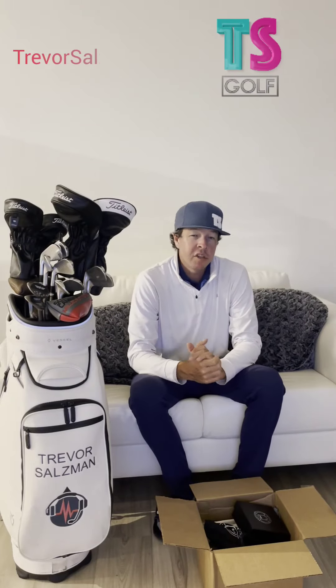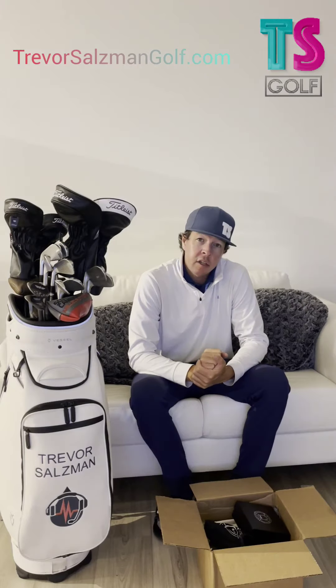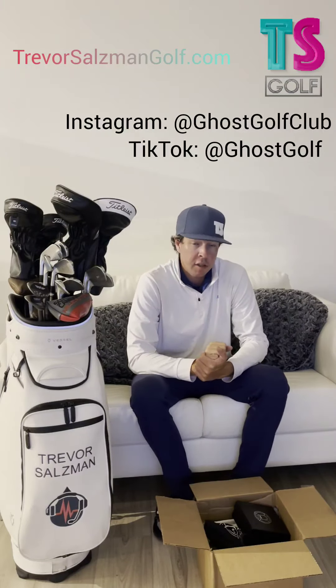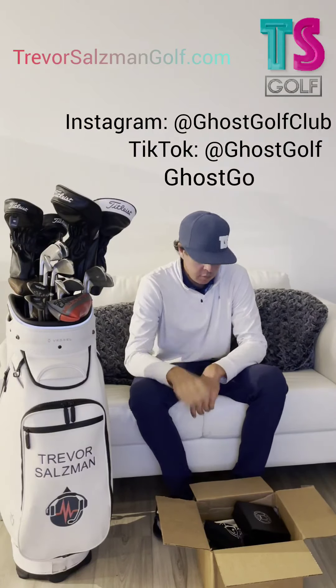What's up everybody! I want to give a big shout out to Ghost Golf — they just sent me a little care package. I'm going to show you some of the cool stuff they have to offer on their website. Go check them out and make sure you give them a follow — really cool stuff.